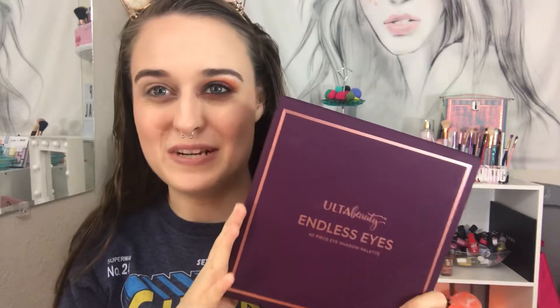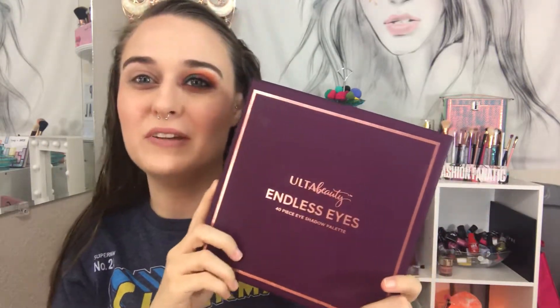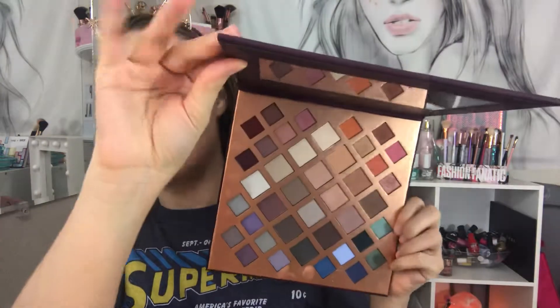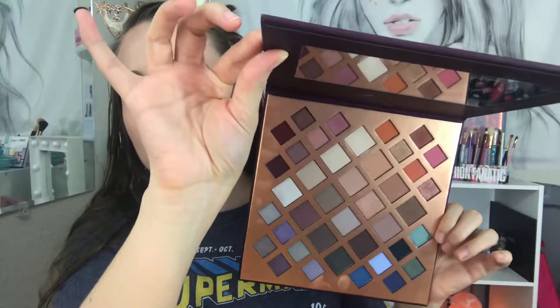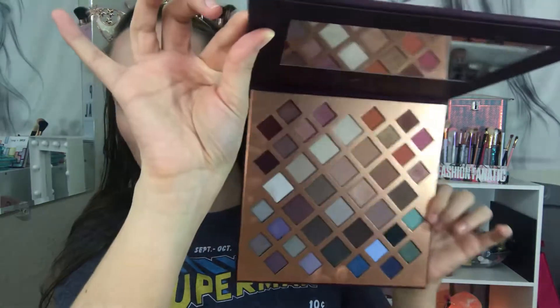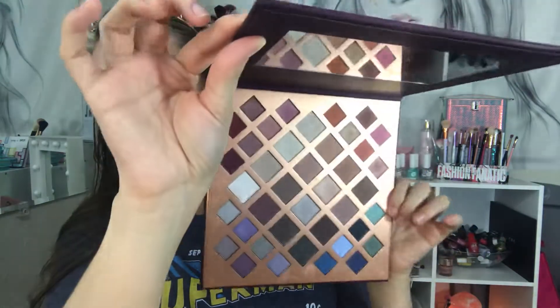Hi everyone, welcome back to my channel. Today I'm doing the Altа Beauty Endless Eyes 40-piece eyeshadow palette. This came out last year in the holidays and there are quite a few fall colors in here. That's why I dug it out for the fall, because you can create so many fall looks.